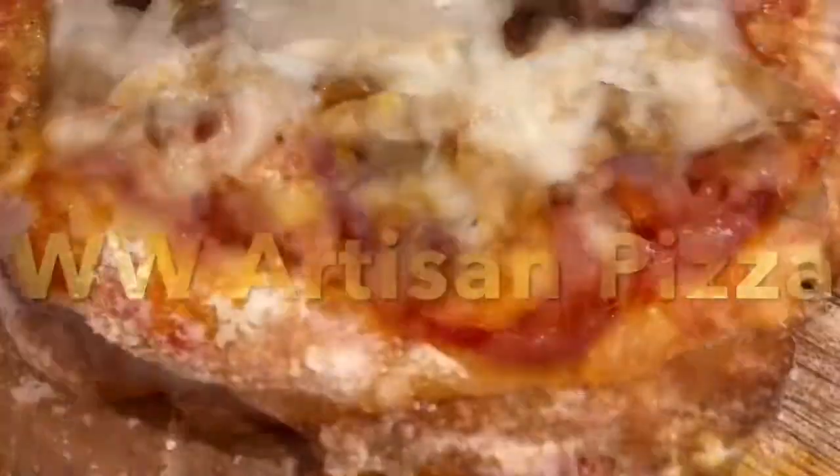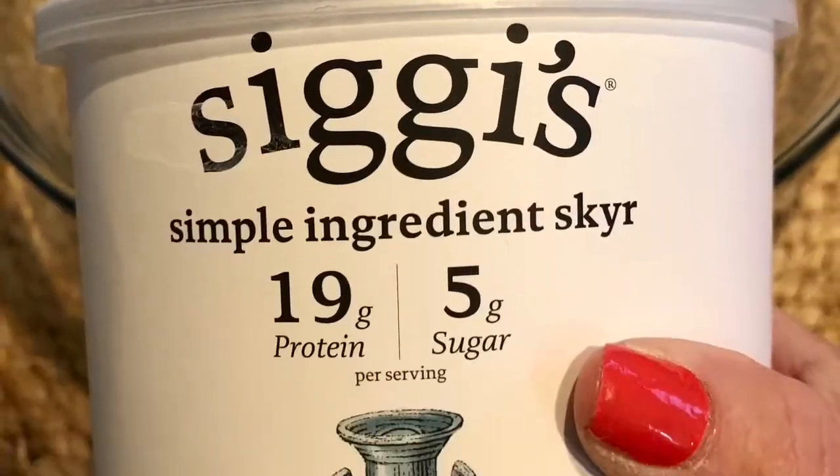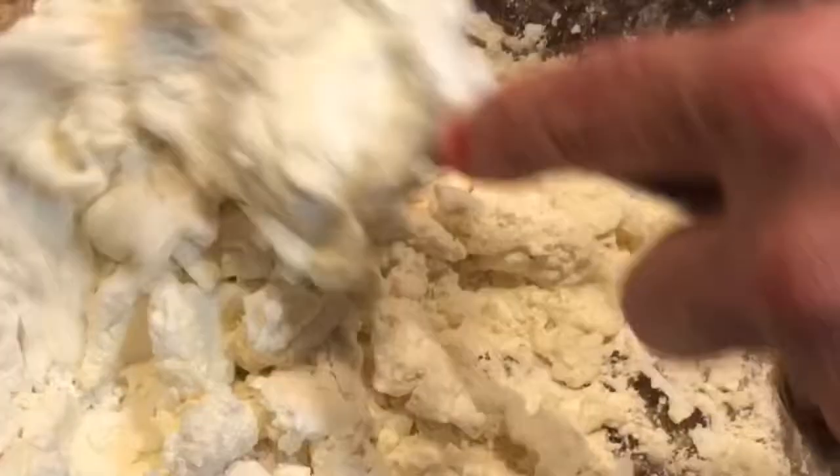Hey guys, it's Susan from SousaQBI.com. Today we're going to make a Weight Watchers artisan style pizza with only two ingredients. We're going to use some self-rising flour and a plain Greek yogurt. Preferably try to get a thick one like Siggy's or Faye — it just works better.